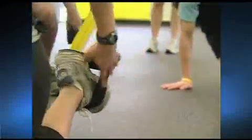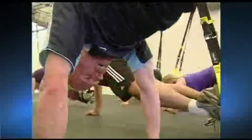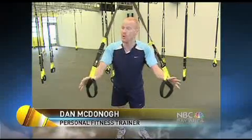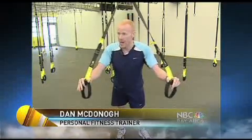Now some NFL players and gyms across the country are using TRX suspension training. Personal trainer Dan McDonough says his clients are hooked — and so is he. Using this allows me to promote my flexibility as well as increase my range of motion, balance over my body, strengthening my lower back, and strengthening my abs.